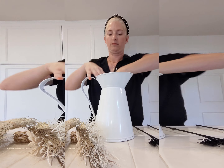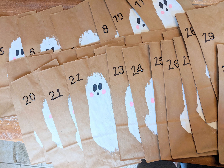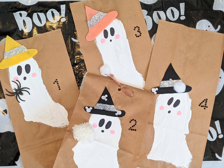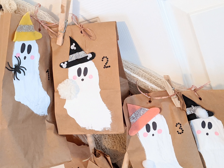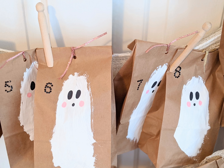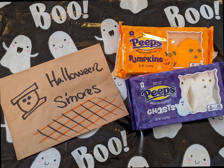Every year we do a Halloween advent calendar. I find it is exciting to spread out the fun each day with little fall treats, trinkets, and darling homemade miniatures for my little one. This was such a simple advent with brown paper bag sacks, hand painted with quick little ghosts and detailed with a sharpie. Some were more special than others. I plan to reuse these each year. I put lots of vouchers and experience cards inside, not just treats and things.